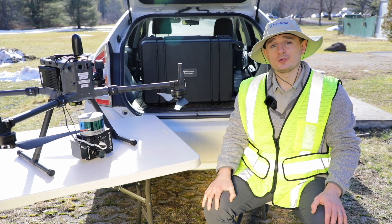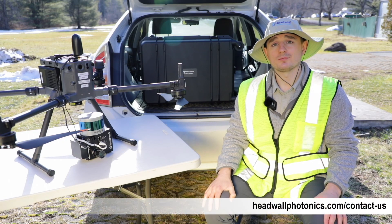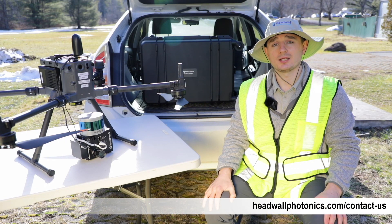To learn more about the NanoHP and other Headwall products, as well as additional applications for Hyperspectral Imaging, go to headwallphotonics.com/contact-us.